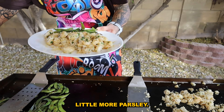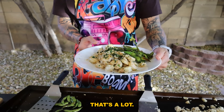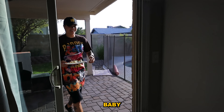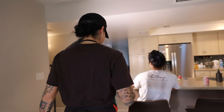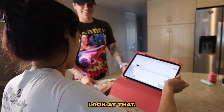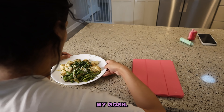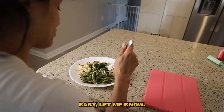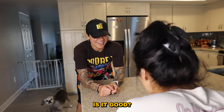Throw on a little more parsley — okay, that's a lot. But she's gonna love this. Got you some yummy stuff! Oh my goodness, look at that babe — you have outdone yourself! It looks delicious, thank you so much baby.